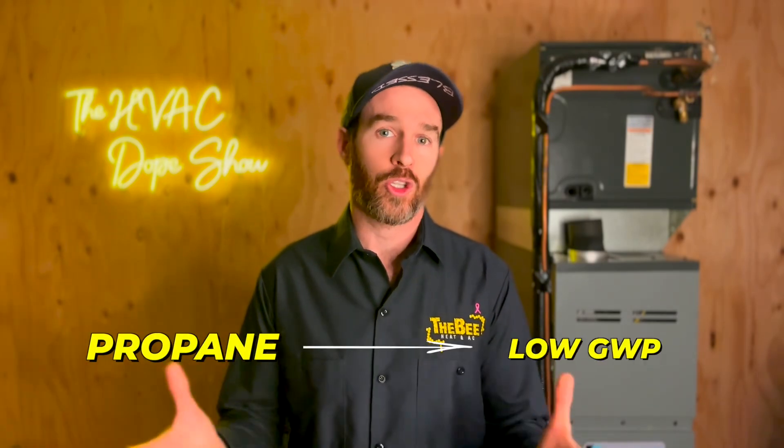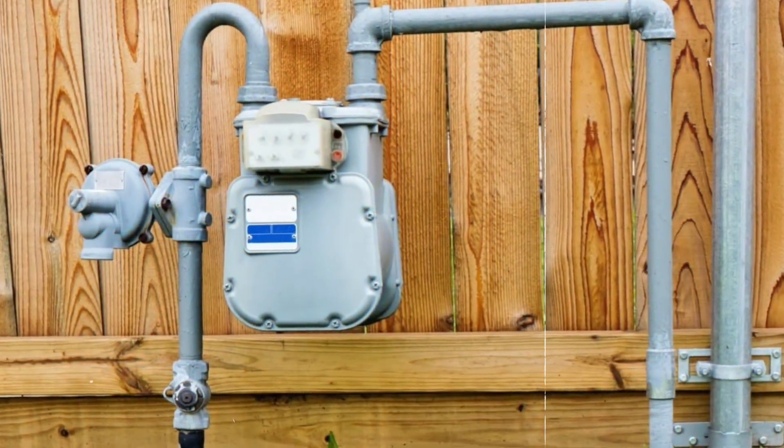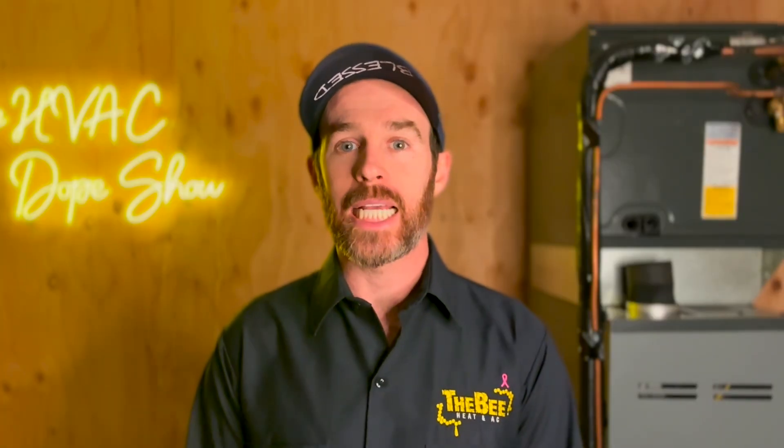You might be thinking: why don't we just use propane as a refrigerant if it has such a low GWP? The one problem is that it is highly flammable. This does introduce a slight level of danger from a working environment perspective, but the units themselves are safe and there's nothing dangerous about having propane lines running through your home, because in North America and most of the world, we already have natural gas and propane lines in homes.